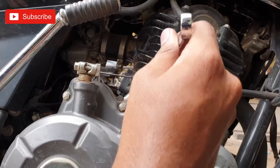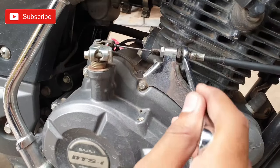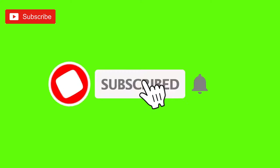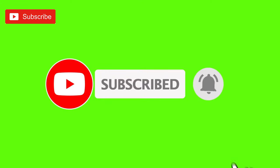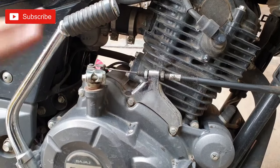First, we will loosen the clutch. This is a 12 number spanner. In the Pulsar 150, we will loosen the clutch nut in two knots.